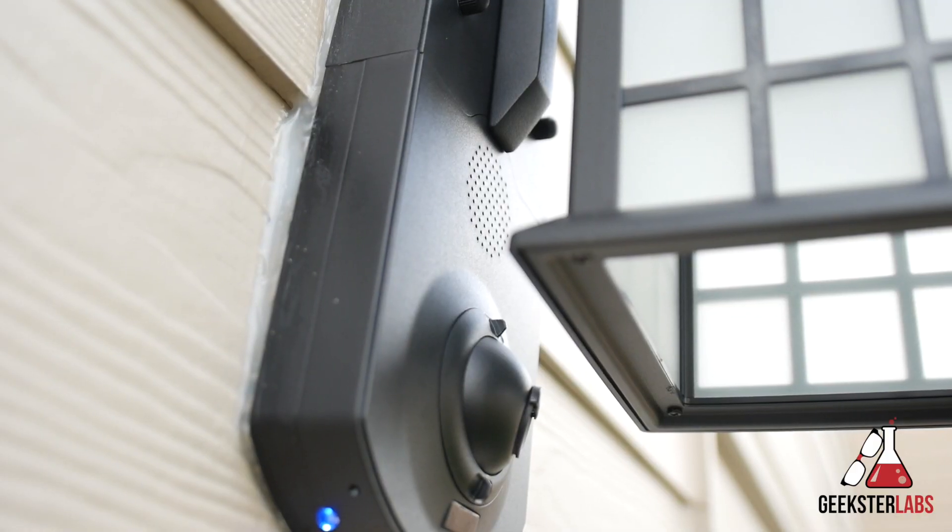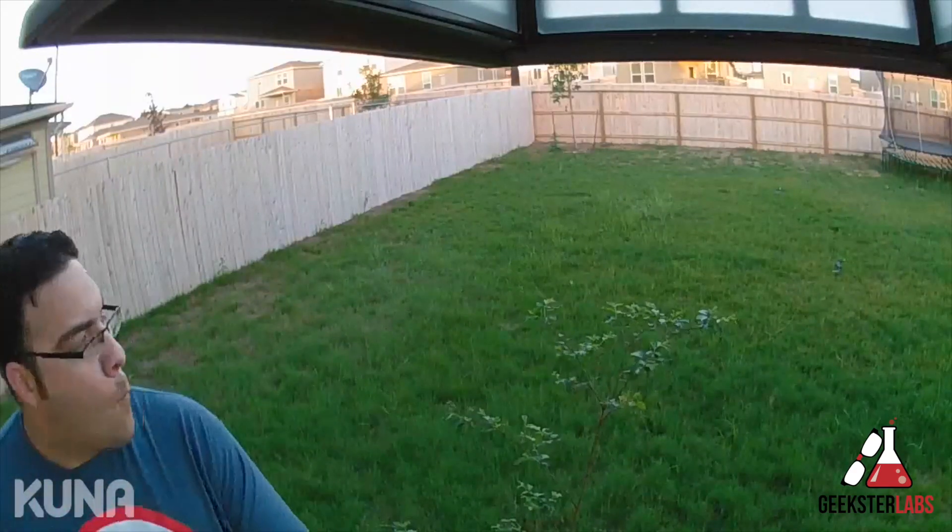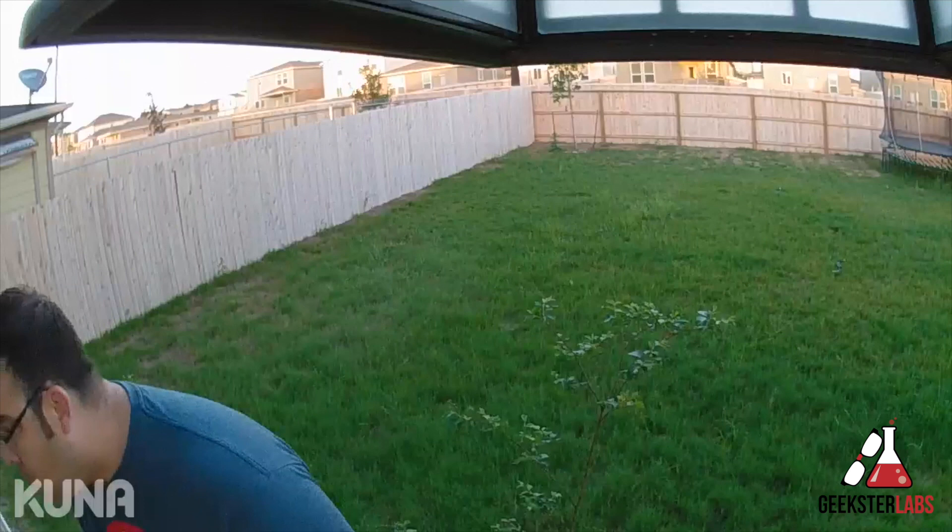It has a two-way intercom so you can hear the person at your door and communicate with them as well. It also features a 100 decibel siren to scare off any peeping toms that might be creeping around your house.